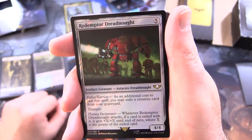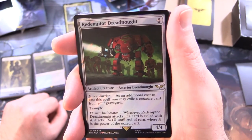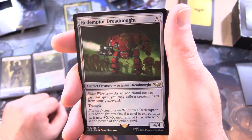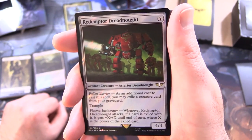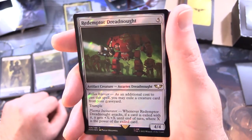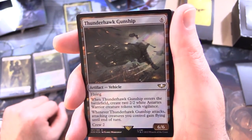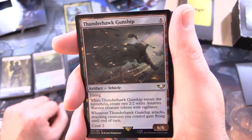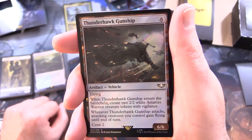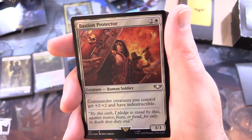Redemptor Dreadnought - artifact creature, Astartes dreadnought, 4/4 for 5. Has Fallen Warrior: an additional cost to cast it, you may exile a creature card from your graveyard; has trample. Has Plasma Incinerator: whenever it attacks, if a card is exiled with it, it gets +X/+X until end of turn where X is the power of the exiled card. Thunderhawk Gunship - artifact vehicle, 6/6 for 6 with flying. When it enters the battlefield, create two 2/2 white Astartes warrior creature tokens with vigilance; whenever it attacks, attacking creatures you control gain flying until end of turn; crew for 2.